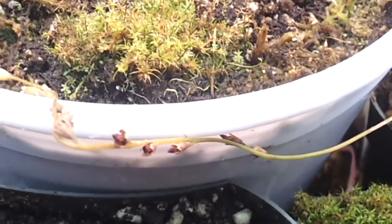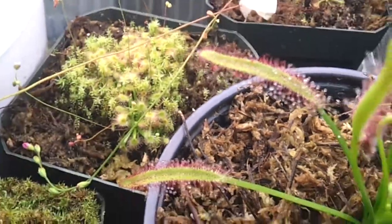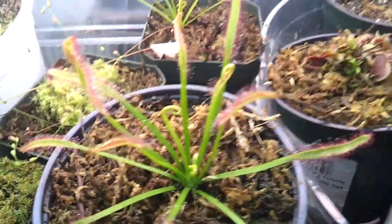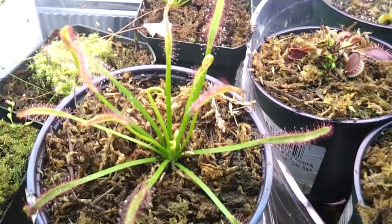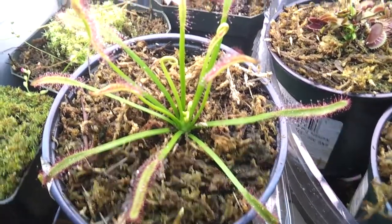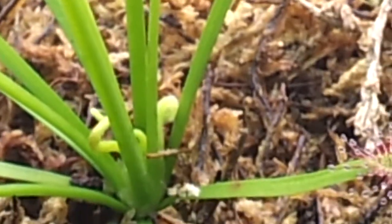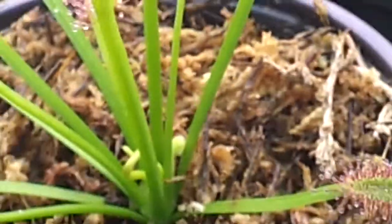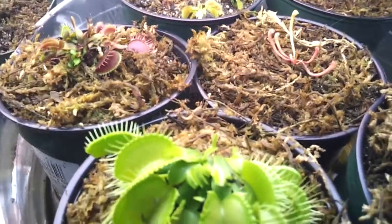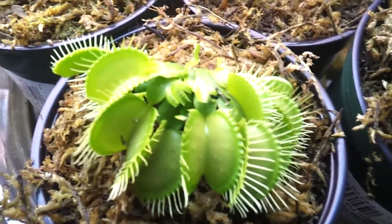I don't know if they're ready to collect seeds yet, but I'm hoping you guys can help me. Right over here — this is not the mother plant, but I think it's turning into one since it has really big leaves and it's starting to flower. You can see right over there. Right over here I have the pot garden — I transplanted all my Venus flytraps to single pots.